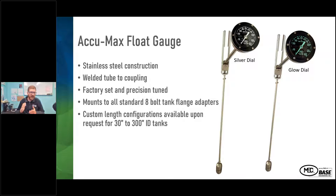All the components behind the analog dial and the digital dial are the same. There's stainless steel construction, welded tube decoupling, they're all factory set and precision tuned, and they're all made to each tank. So if there's a 72-inch tank or a 74-inch tank, we work to make sure the gauge is going to be accurate for that size tank. We're able to change the sizing to accommodate cross members or beams inside the tank. We make many more configurations than we have listed in the catalog, and we look to make a gauge that fits that particular tank.